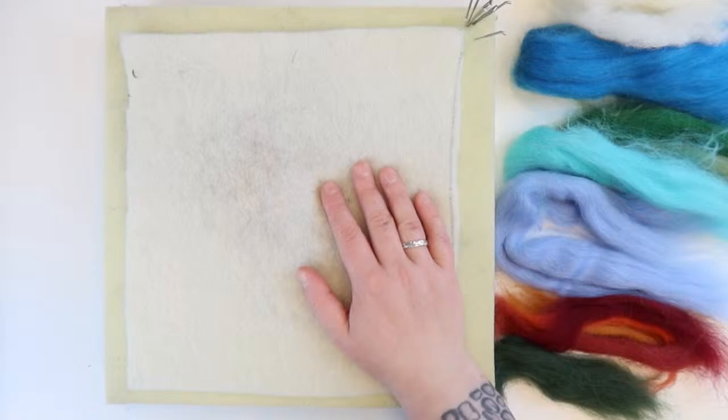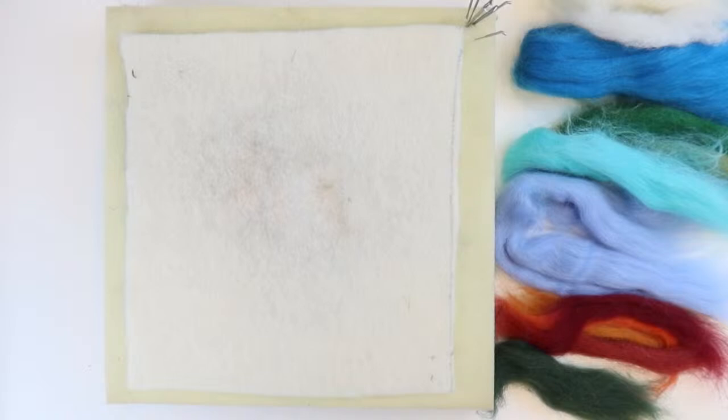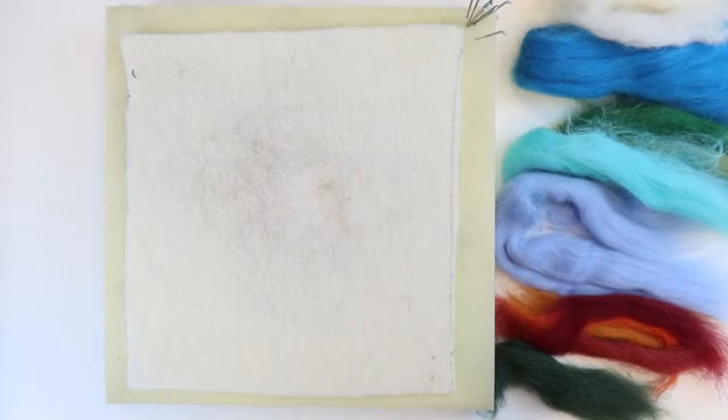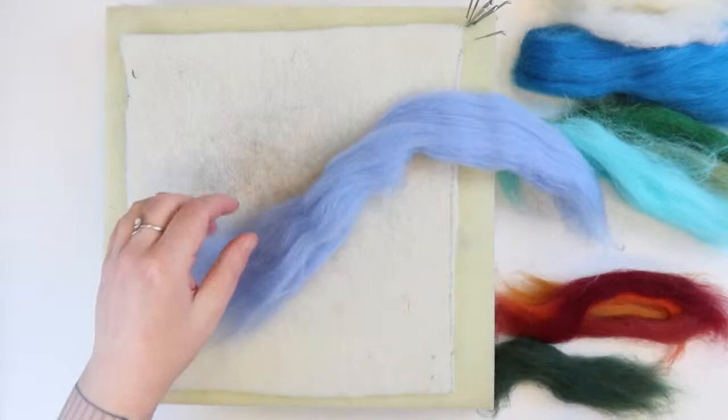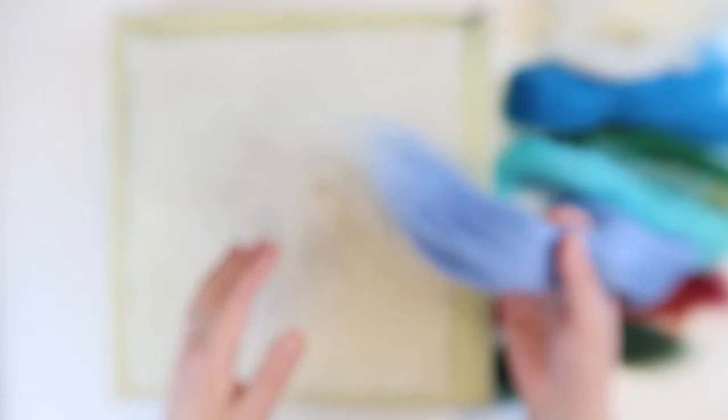I love needle felting and that's what we're going to do tonight — talk random nonsense and needle felt. Before we're ready to needle felt, there are two last things. We've got our tops or roving — this is what we use to make all the colours and the picture. It's come off a sheep, been washed, dyed, and brushed, and that's it.